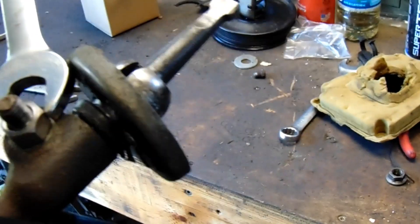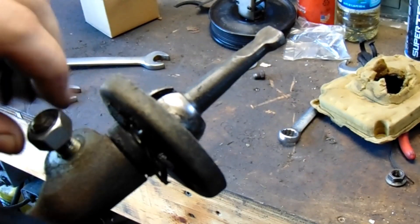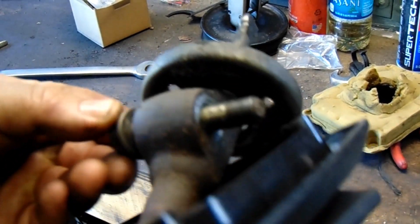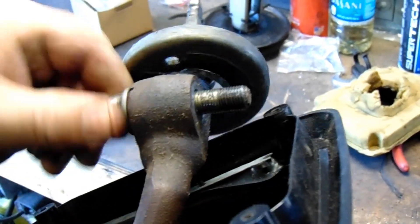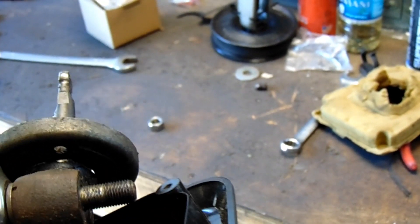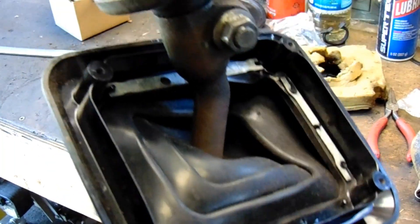I spent some time trying to get this fucking stud out so I can get this shaft by itself and I had to look it up because I didn't know how. Apparently what you do is you thread it on the short end here, and you tighten. When you tighten it, it will pull that thing through and it will pop out. Hey, look at that — like a charm.